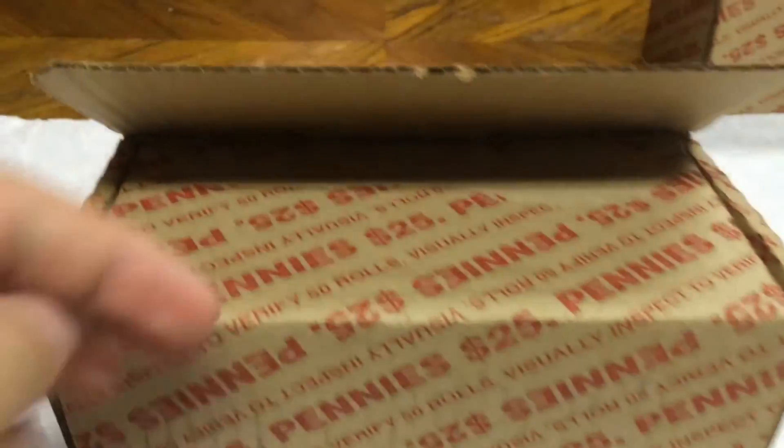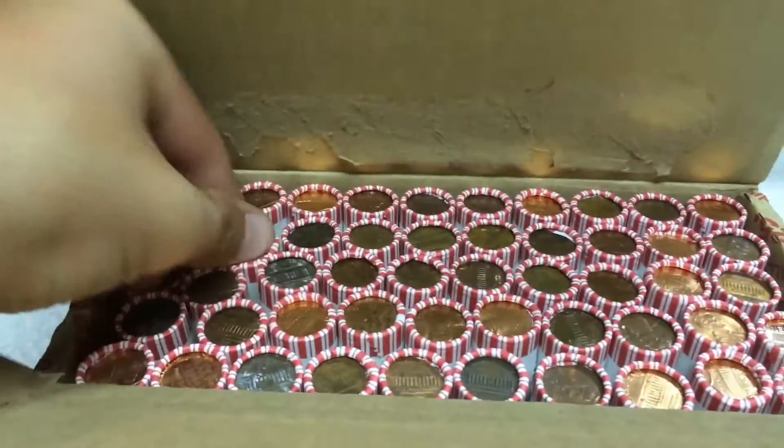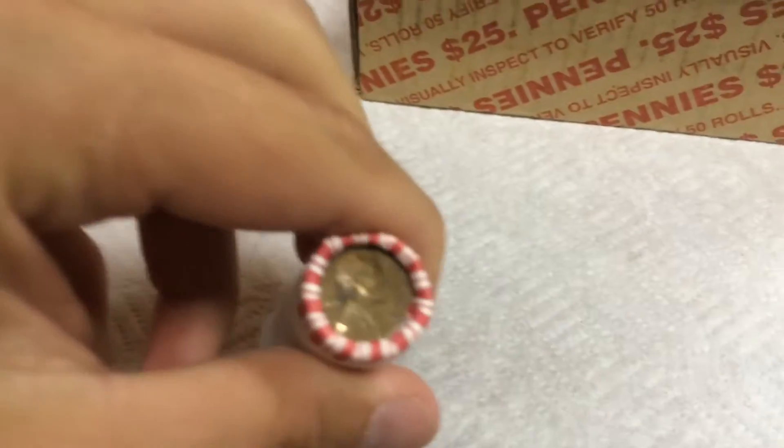Went back to the bank, got two more boxes of pennies, opened up the first box, and we do have an ender. It's a 1946 Plain, so we'll do that one last, and let's start on the first roll.